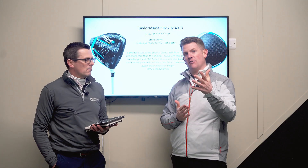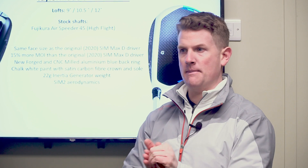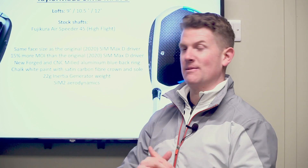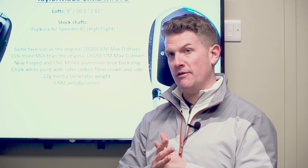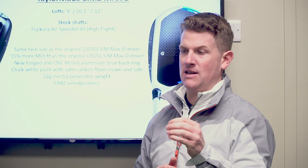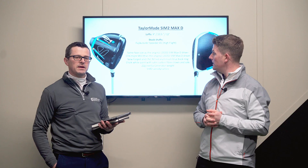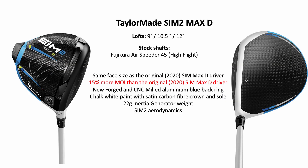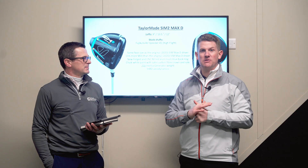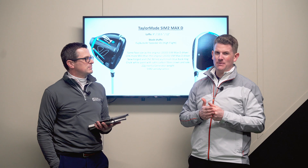The SIM2 Max D is aimed at draw-bias golfers. Weight in the heel promotes a releasing action so the toe overtakes the heel a little quicker through impact, promoting a straighter ball flight. It won't turn a slice into a draw but it will reduce curvature, helping you hit it a little further. If you're a consistent miss-hitter towards the heel of the driver, the Max D is a fantastic choice. It carries an extra 15% MOI — a massive number — and will likely be the most popular model.